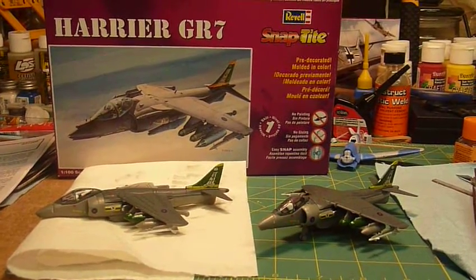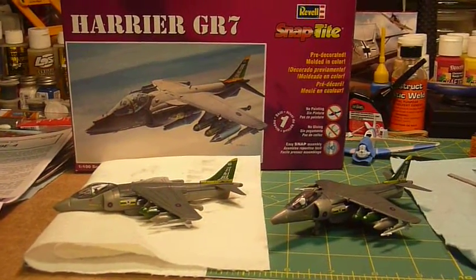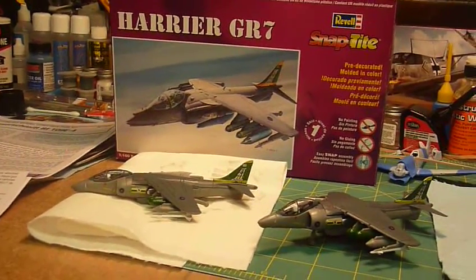They were a little bit more complicated than I thought for a Snap-Tite. They actually had two sprues in them and quite a lot of bombs, but my kids had a lot of fun putting them together. I told them they didn't have to rush — that sometimes a model takes more than one day.